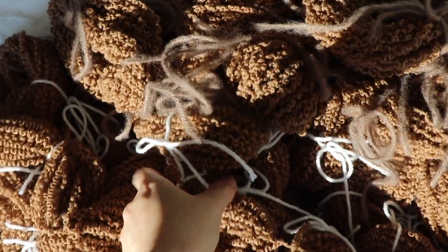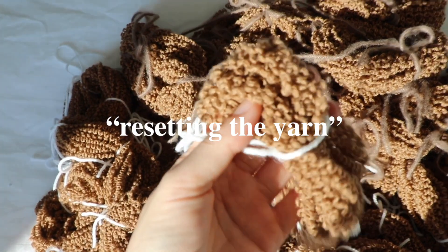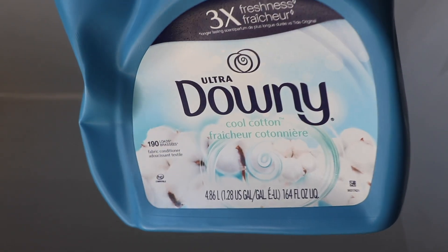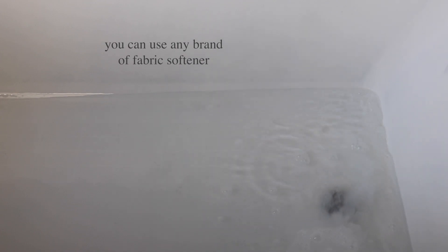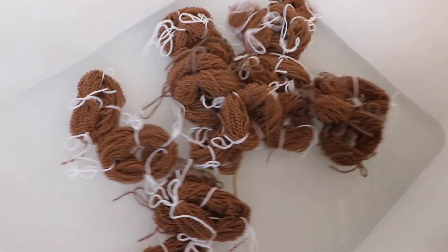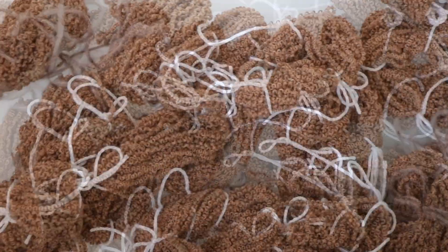The next step is to do what I like to call resetting the yarn, and this involves soaking it to remove all the kinks. I fill my tub with cold water and add a splash of fabric softener. The fabric softener makes a really big difference in relaxing the kinks and it just revives the yarn and gives it back its former plushness. I usually throw everything in all at once, but for the sake of this video, I just did it like this.